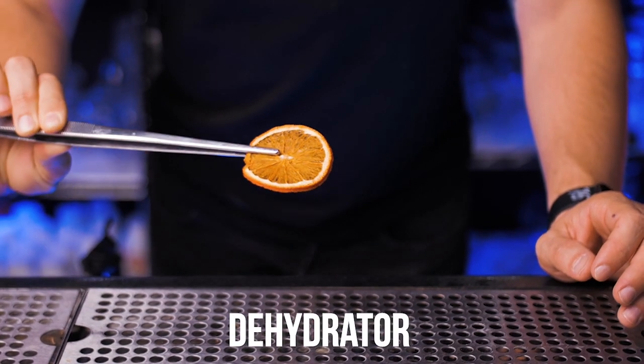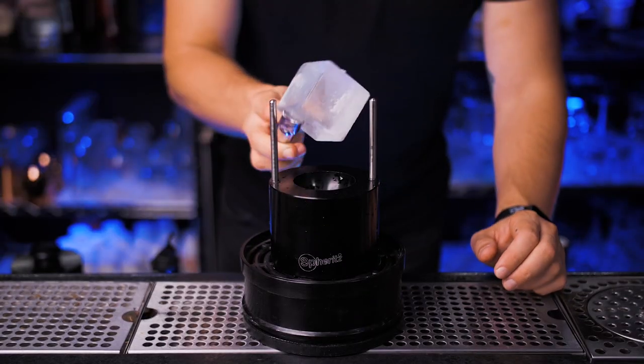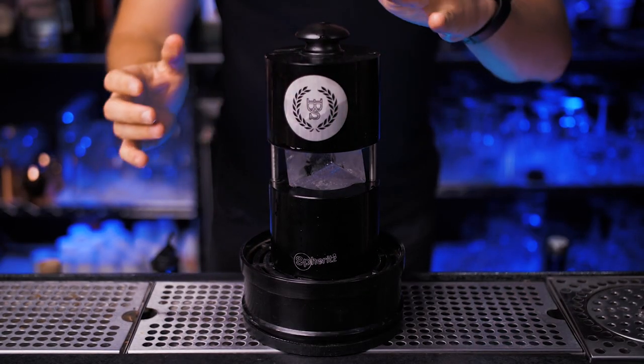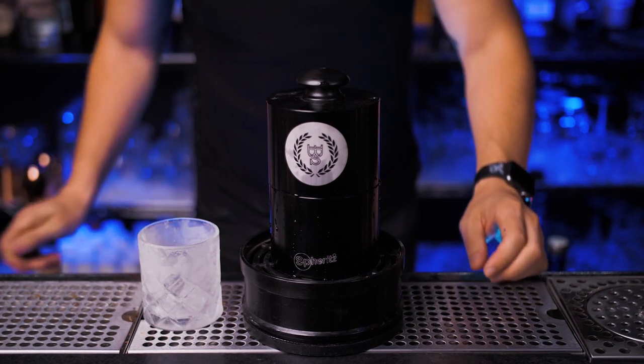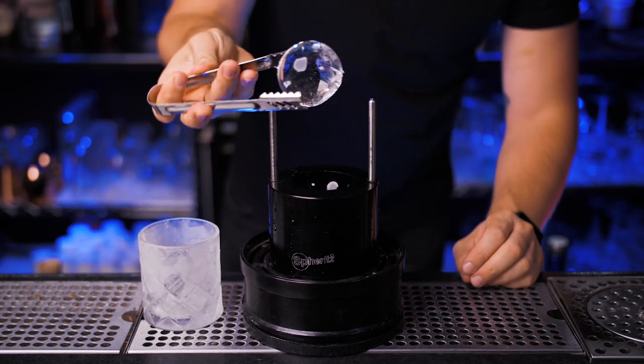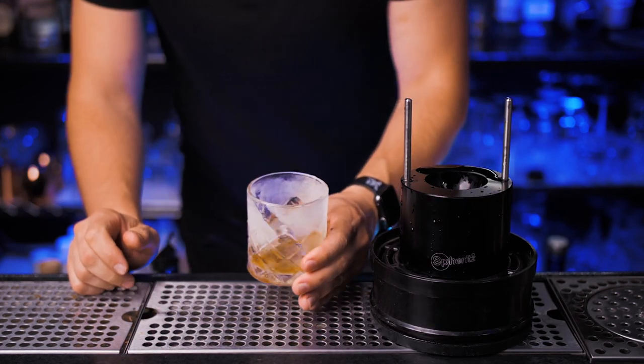To make this type of dehydrated garnish we use a dehydrator, but at home you can actually use an oven. An ice press works great for presentations, especially if you're making a cocktail in front of someone — it's probably the easiest and fastest way to turn ice cubes into spheres. I personally do this presentation when I serve premium whiskey.